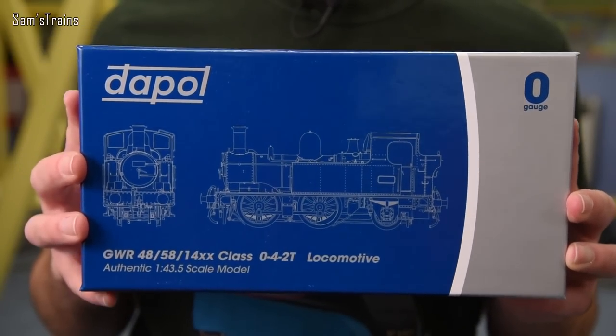The last O-Gauge loco I reviewed was absolutely phenomenal in my opinion - if you want to check it out I'll put a link up there, it was of course the Terrier. In that video I put up a poll to ask which Dapol loco you'd like me to review next, and the overwhelming answer was the 14XX, by far the most popular. So sure enough I have picked one up, here it is.